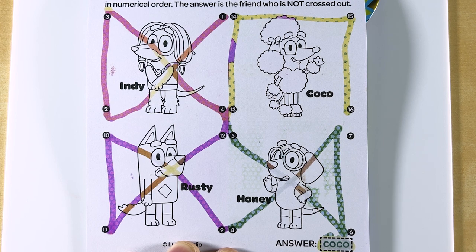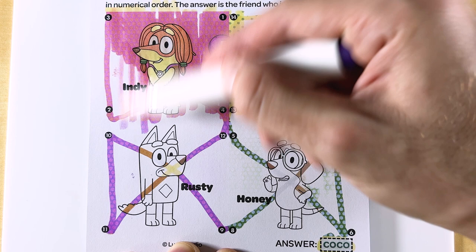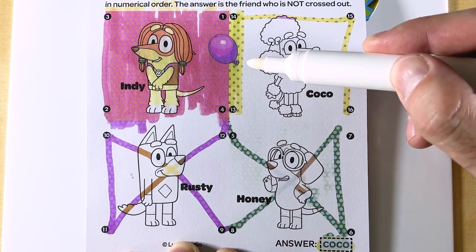Let's go ahead and color in the page so we can color in all of our friends and find the purple balloon. We found the purple balloon!